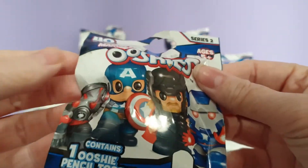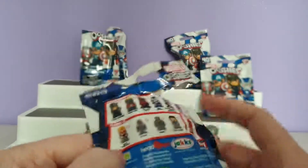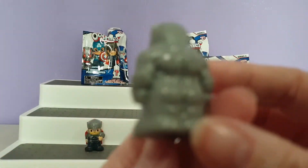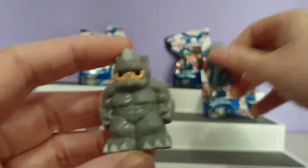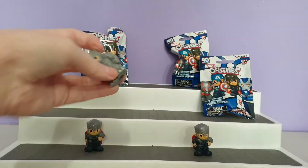This one doesn't have a tear strip, so let's just cut it. And we have Rhino! This one is one of the rares. He looks completely different to the other ones — he's a little bit bigger and a lot wider. I love the detail on this, it's really really good.